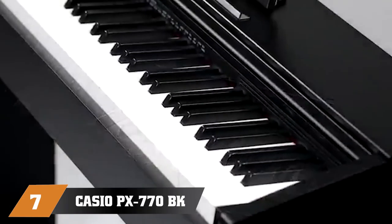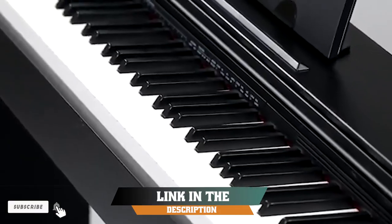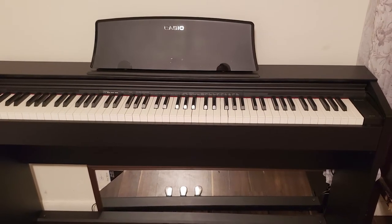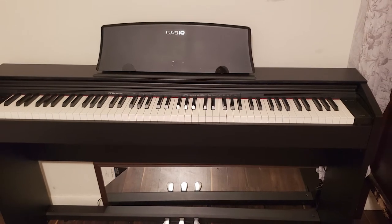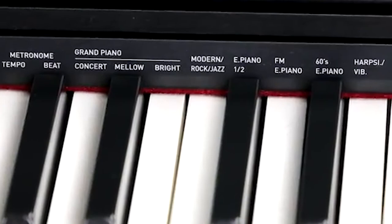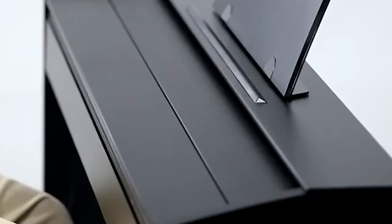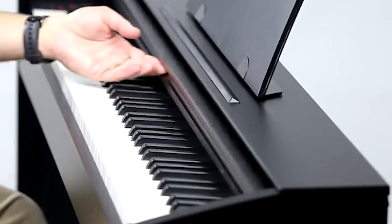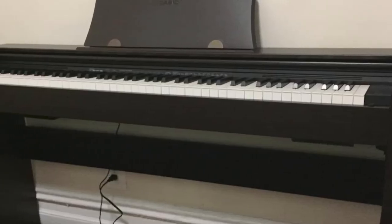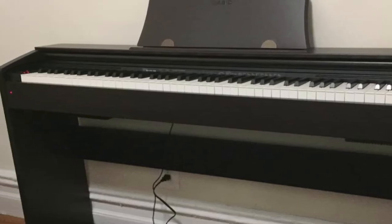Moving on to number 7, the Casio PX-770 BK Privia Digital Home Piano. The Casio Privia PX-770 comes in the form of a piano console with a cabinet and three pedals. It is available in three colors — black, white, and brown matte — so you can pick the one that matches your furniture best. Sound-wise, there is nothing to complain about. The company's well-known multi-dimensional morphing AiR sound source engine does a fine job, and piano sounds are particularly good.